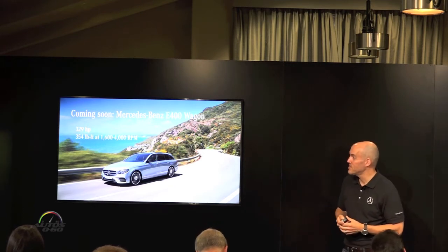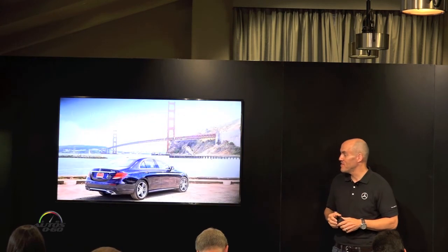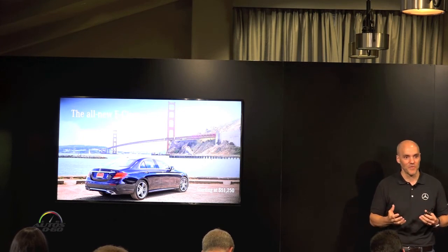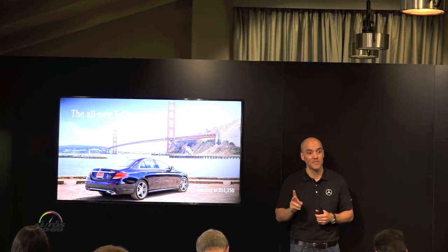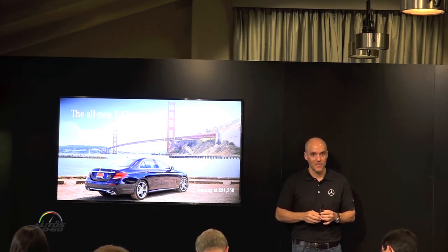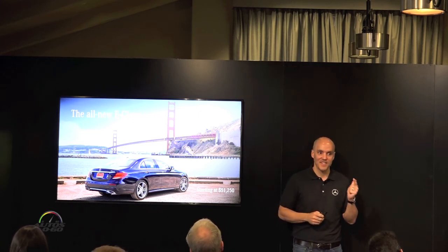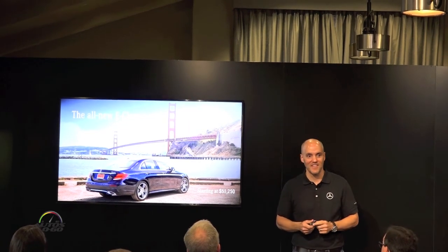The E43 AMG uses a 3-liter twin-turbo V6 engine — that's the 400. But coming back to the car you'll be driving today, the E300: we've covered a lot in terms of technology, safety equipment, and looking to the future, but one thing we're really excited about is the value story. Priced at $51,250, that represents nearly a $1,000 decrease over the outgoing model — a two percent value enhancement — and when you factor in all the new standard equipment, that goes up to eight percent. We know this segment is competitive with very good cars out there, and we know our customers always have a choice. That's why we're confident in this car's overall package: design, safety, engineering, technology, and a very good value story. And that doesn't include destination and delivery, which is $925.